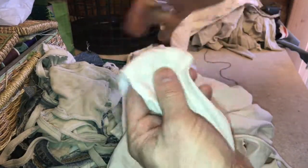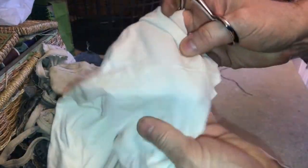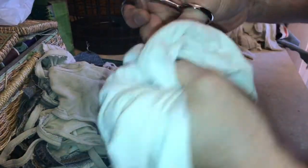These scissors are sharp and they've been sharp for years. The way you keep them sharp is you never cut anything except fabric. That's it. And the secret to not letting anybody else cut something else with them is you just hide the scissors.